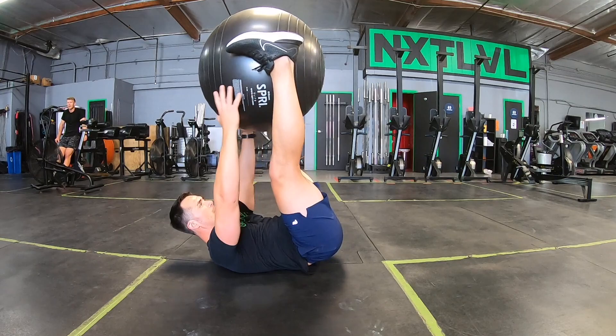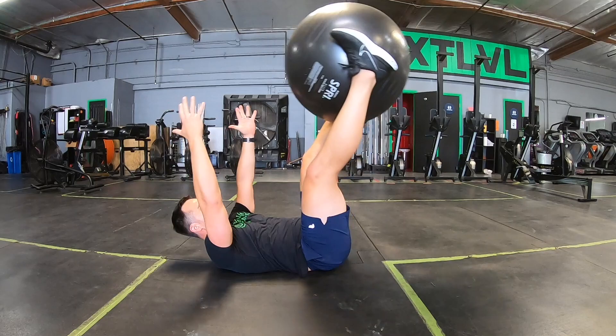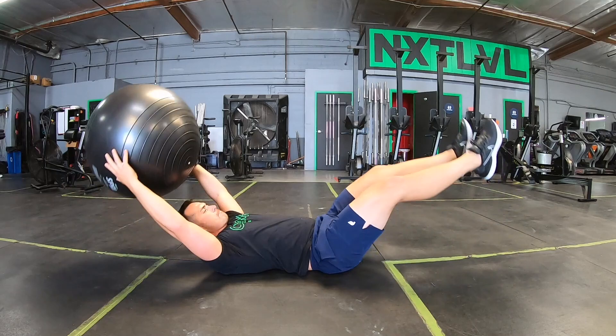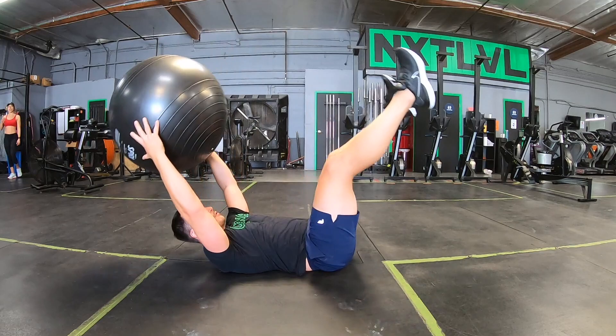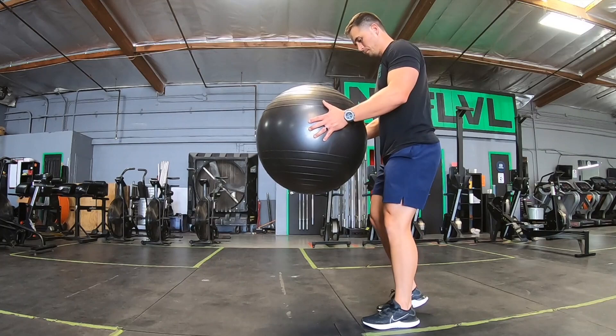Moving into another core exercise — the ball pass off. Keep your lower back flat; we don't want to create a tunnel with that lower back. I like to keep the head off the ground and chin tucked, as that adds more tension to the midsection. We are exchanging the ball at the midline of our body and trying to touch down at the same time — thumbs and ball touch simultaneously, and then ball and heels touch simultaneously. This is an awesome exercise for anybody at any level.